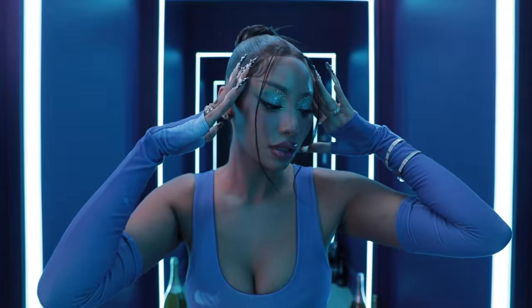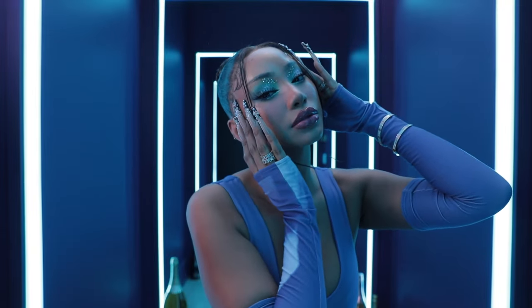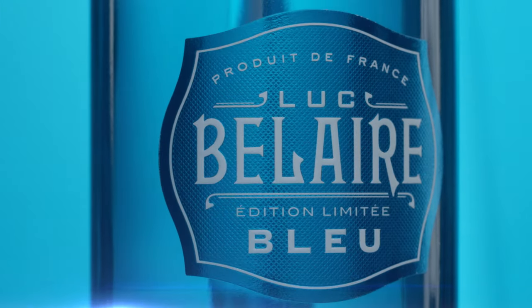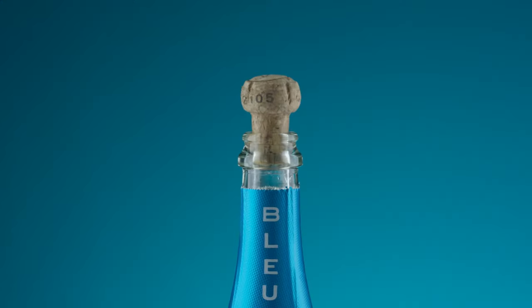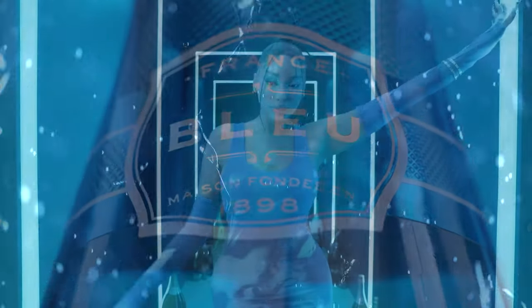Hi guys, I'm Melly Sanchez and today I'm going to be showing you how to get summer ready with Bel Air. This look was inspired by their iconic blue bottle. Not only is it my favorite drink but the color is just gorgeous and it suits everyone's skin tone.